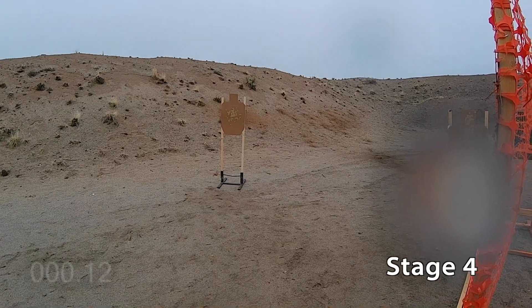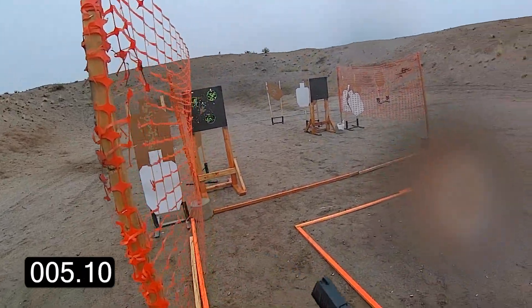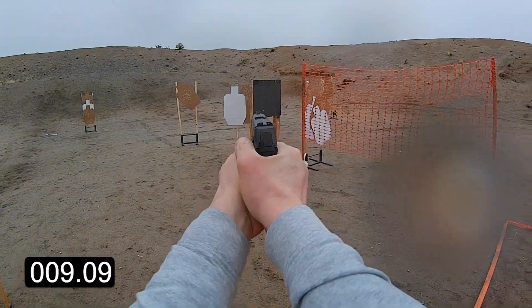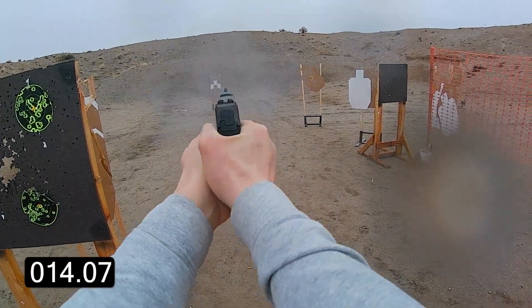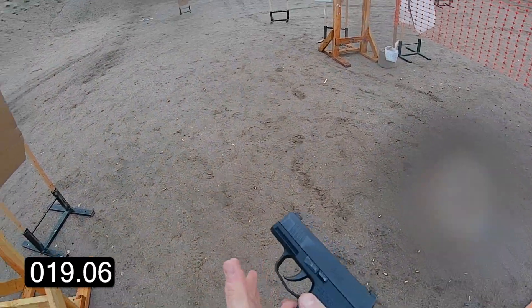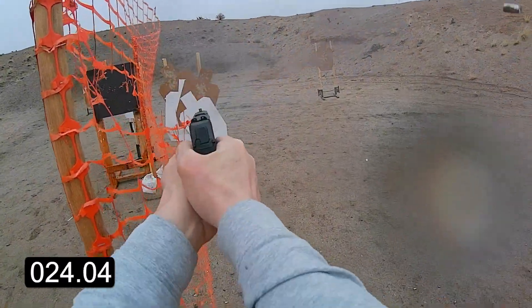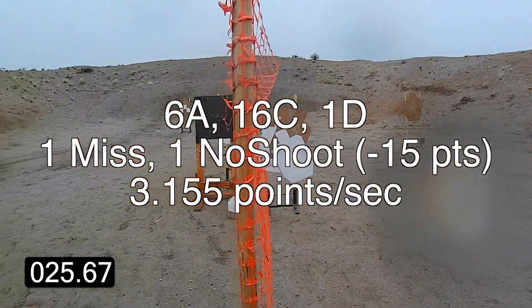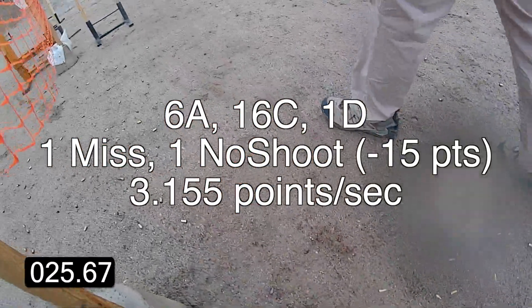Stand by. If you're finished, unload and show clear. Clear, hammer down, pull straight. Range is clear. Time: 25.67.